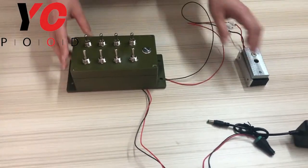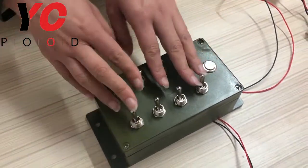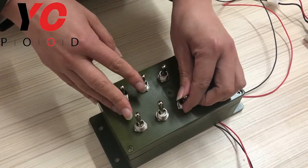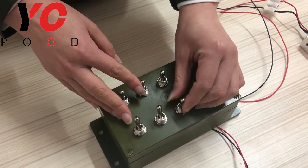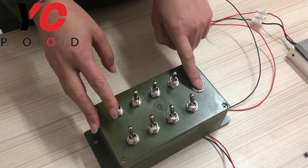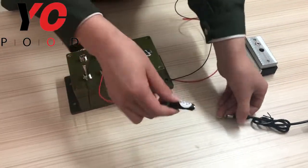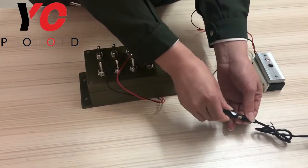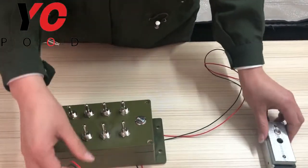First, I will tell you something about the box. As you can see, it has 8 talk switches with up, middle, and down — 3 positions. Here it has a metal button. This port is for connecting the 12V adapter, and this one is for connecting the EM lock.